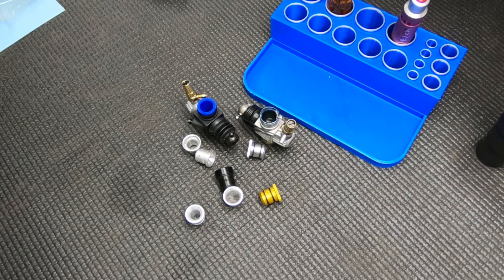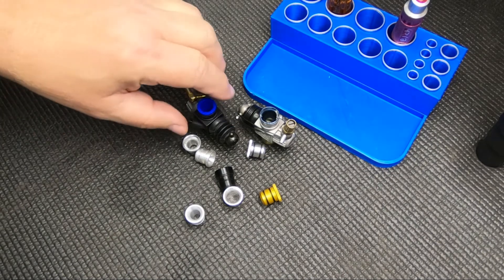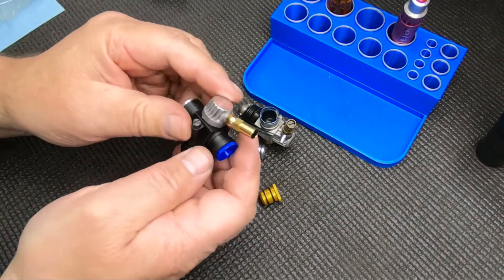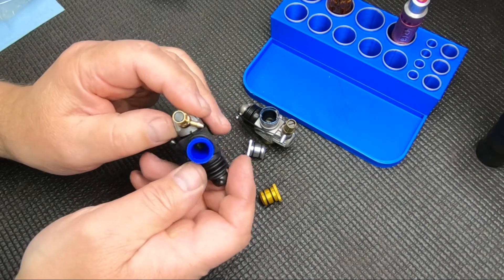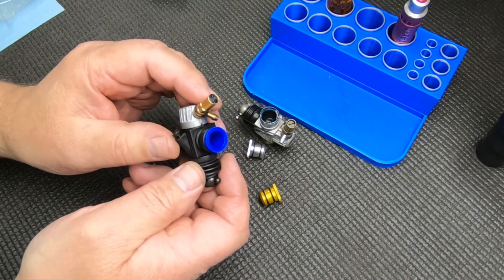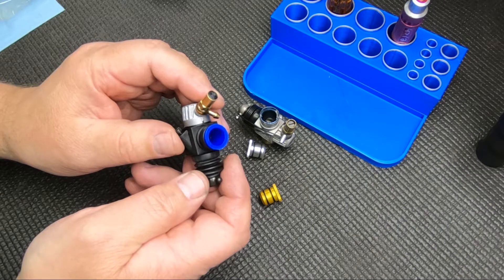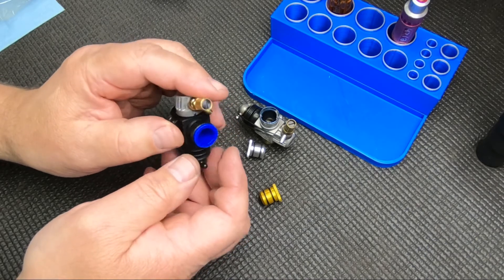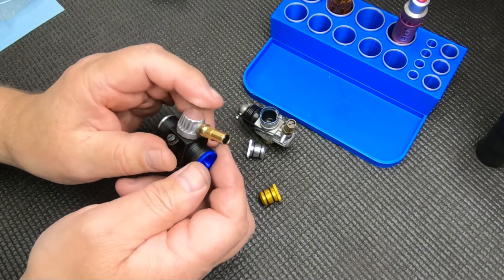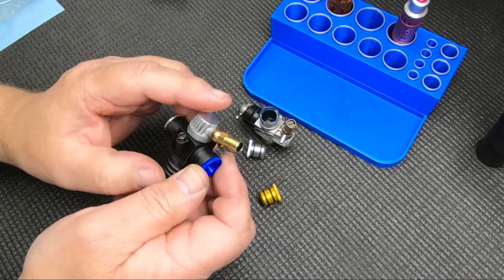Hi, Rex here at RW Mods. Today we're going to look at something really simple: the carb restrictor. I hadn't really thought of doing a video on this, but there are quite a few people online asking what they do, what's the optimum size, and whether they should retune. So I thought I'd do a quick little video — hopefully this doesn't end up too long.